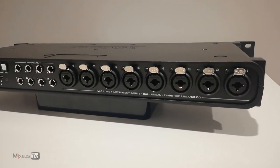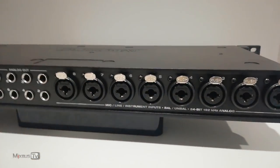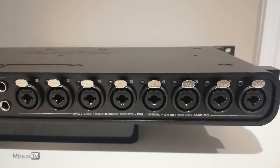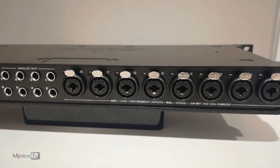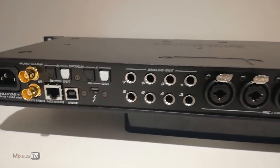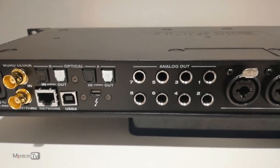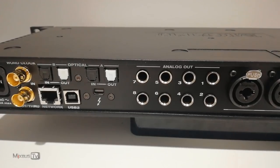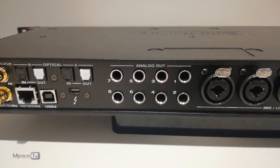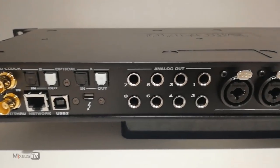Onto the back panel — here we have the eight combo microphone/line/instrument inputs. For each one you can connect a microphone, a line instrument like a synth, or an instrument like a guitar or bass. I love these preamps; they sound clean and detailed with a lot of headroom. Another very important feature for me was the eight analog outputs, so I can carry around a hybrid analog setup with my 500 series rack and connect to any big control room I'm mixing at.